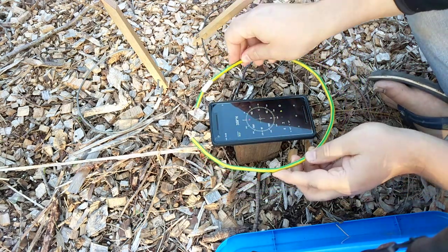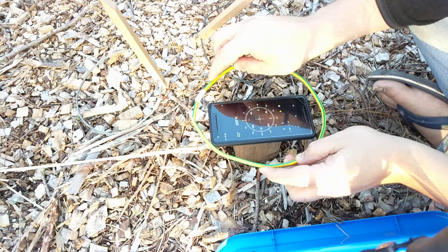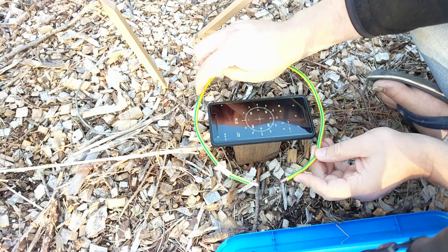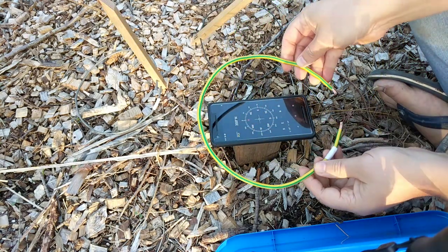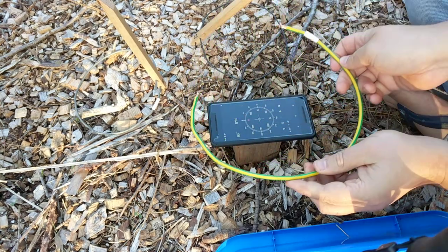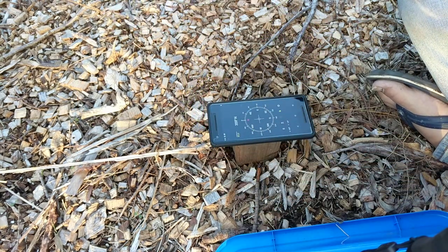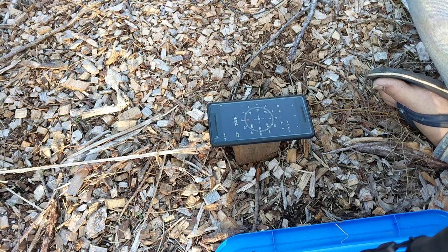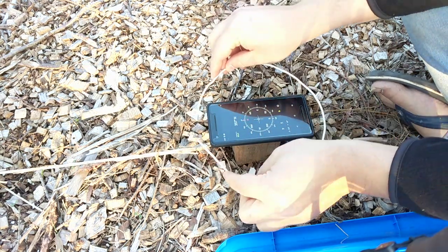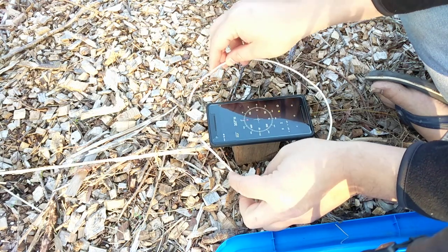I also did experiments with the copper wires that electroculture practitioners recommend, and they have zero effect. I put the coil in every direction — north, east, south, west — and nothing happens to the compass needle. It seems like copper wire doesn't affect the magnetic field inside the circle at all. It's quite peculiar.